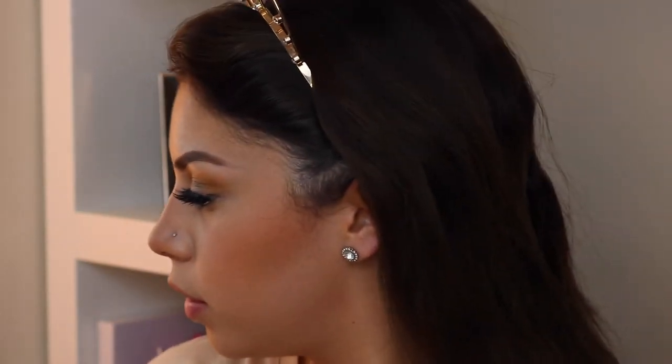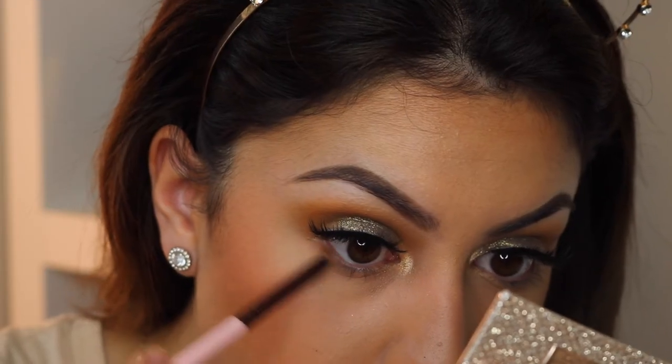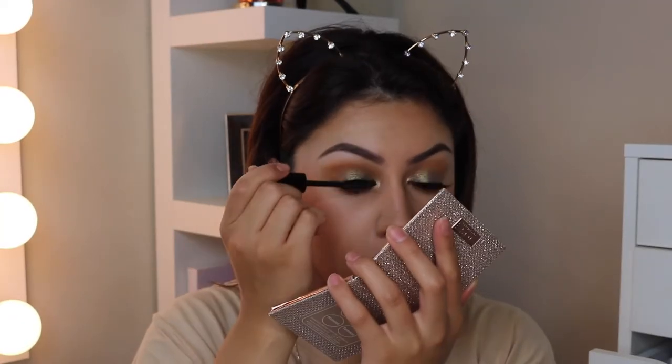I went ahead and applied my lashes — these are the Violet Boss Just Lene lashes. Now to smoke out my lower lash line, I'm going back into the Morphe 35L and again taking that mustard shade color and applying it on my lower lash line, using my Luxi Mini 111 brush. Now I'm going to apply some mascara — I'm using the Pixie by Petra three-in-one mascara.